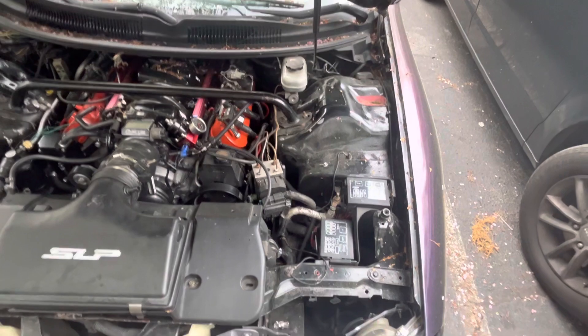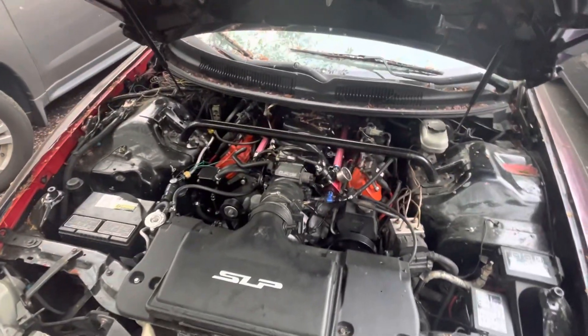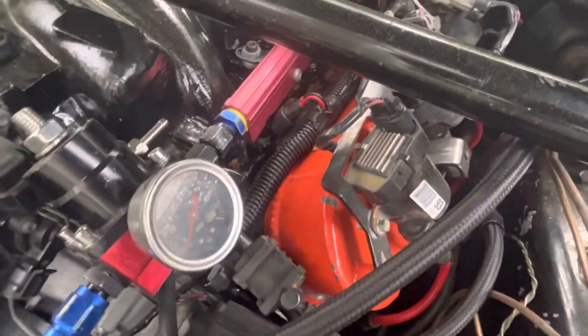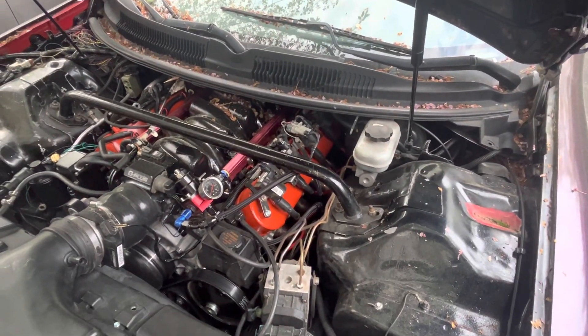It has a third gear mod where it's dual-fed, and a bunch of other goodies. I just recently redid the wiring harness. It has LS3 injectors, and I relocated the MAP sensor — if you have an F-body, you know the original MAP sensor location isn't a good spot. I also have an oil catch can, which you've got to have. The MAF has been deleted, so I have a lot of room now.